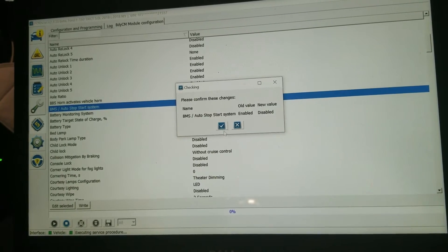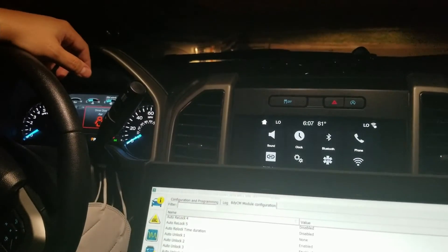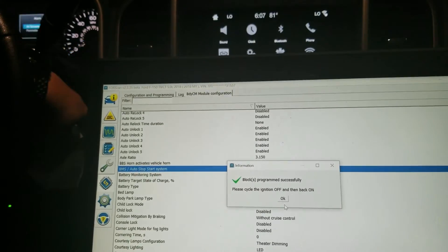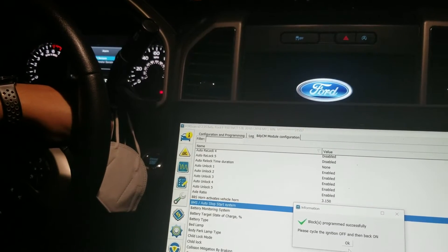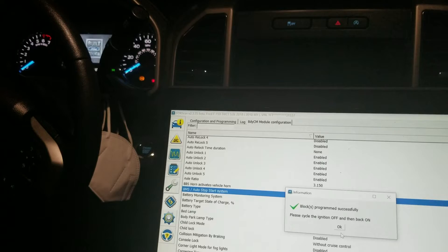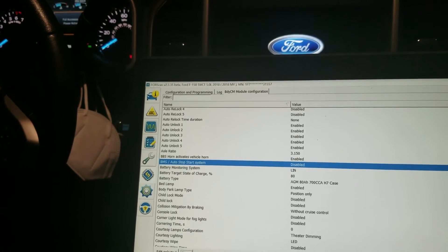We're going to check it off and then hit Write. It's going to ask 'are you sure' — yes. Everything should turn off and on — this is a restart. Cycle the engine: turn the engine off, give it a second, and turn it back on. Hit OK.